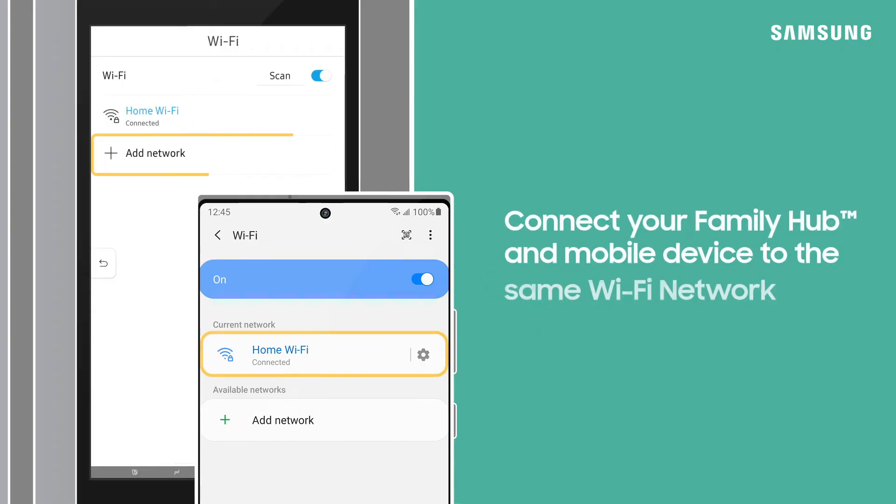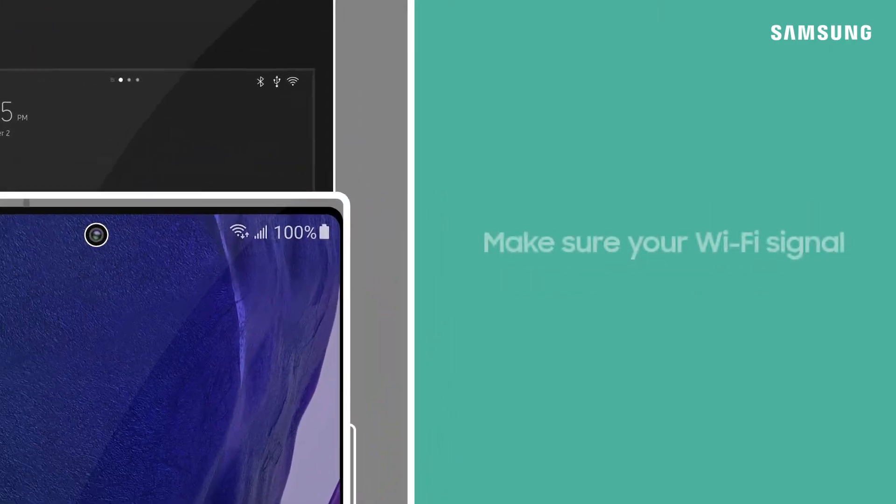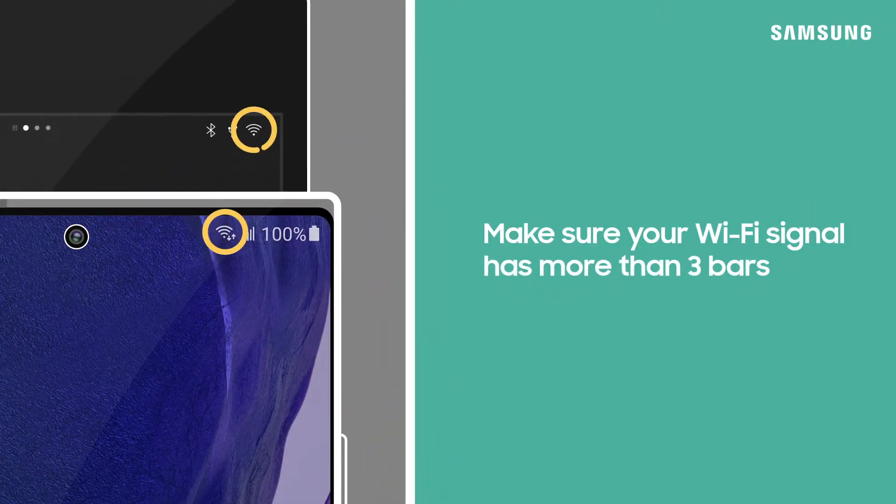Check that your Family Hub and mobile device are connected to the same Wi-Fi network. Also, take a look at your Wi-Fi signal on your mobile device and Family Hub — does it have more than three bars? If it doesn't and the signal is weak, try using an additional access point or repeater.